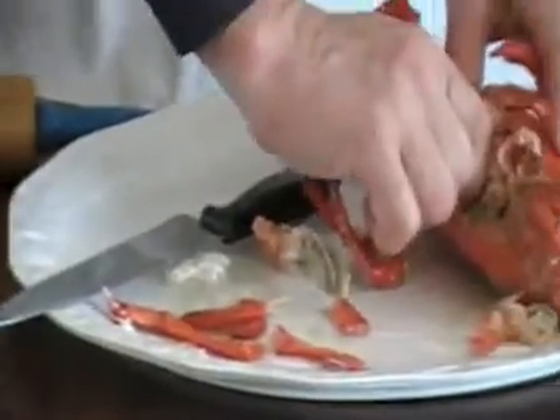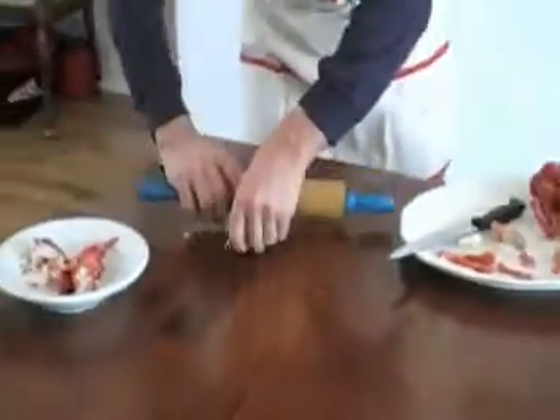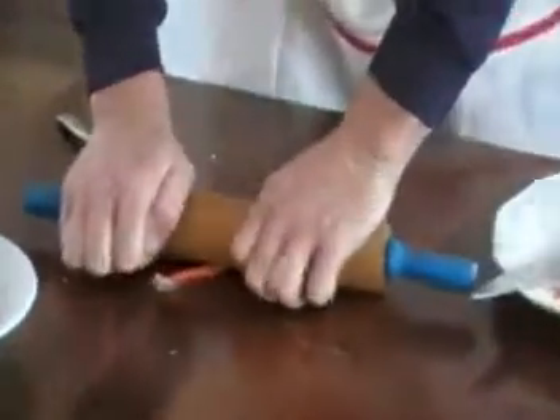One more time — break off the leg, that usually comes out. And we're going to roll it, roll it like that, get back on there and roll it. And as you can see, a pretty nice piece of meat there.